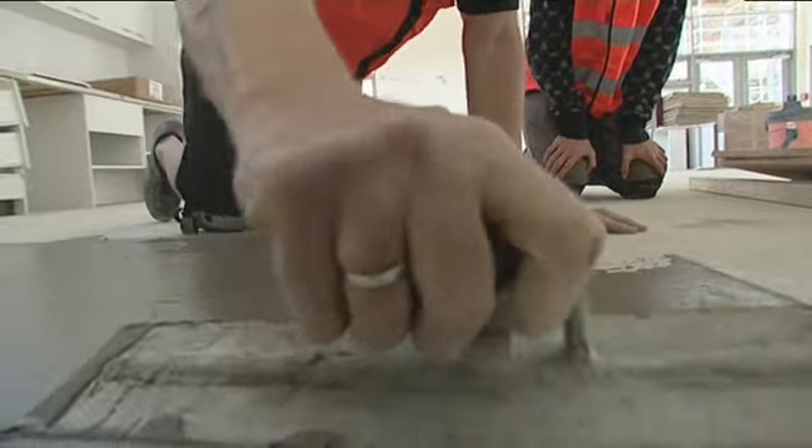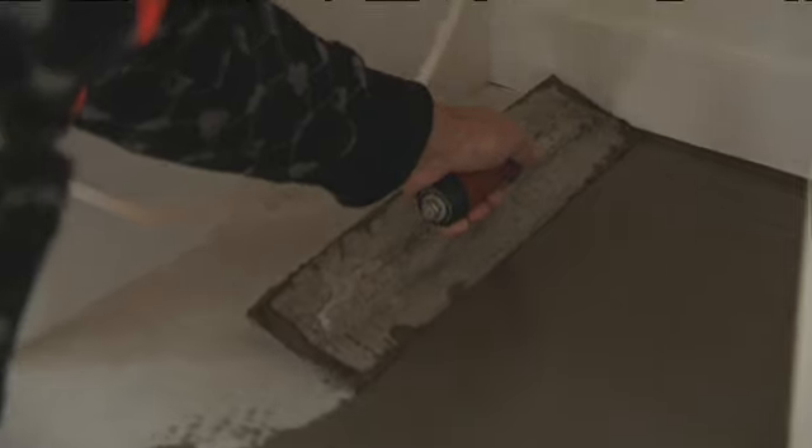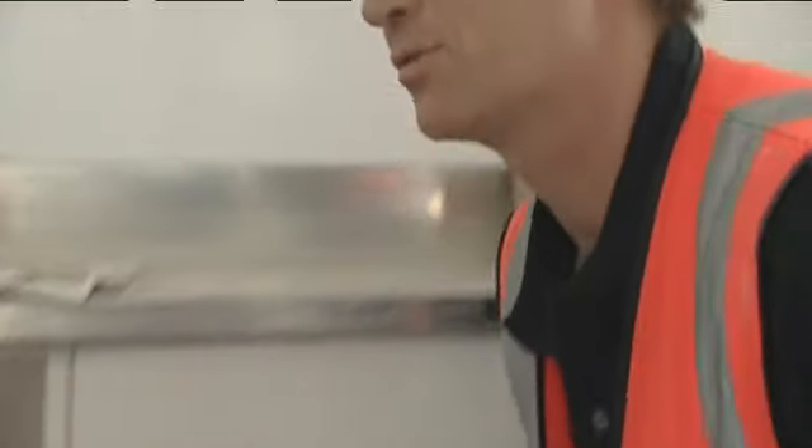Ron makes it look easy, but let's see how Toby handles the trowel. Not bad for the first time.